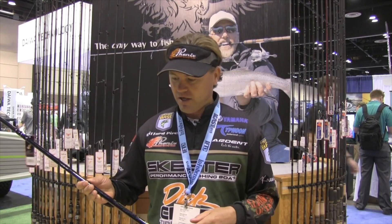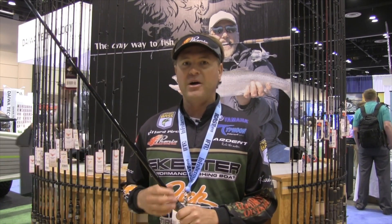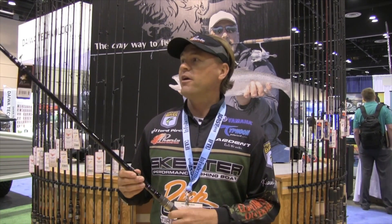They've got a couple of new rods, but this X-15 is going to be a key piece to my arsenal when I'm going out west throwing that crankbait.